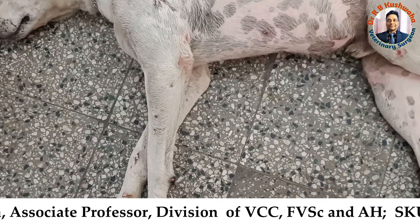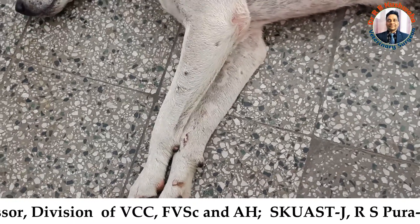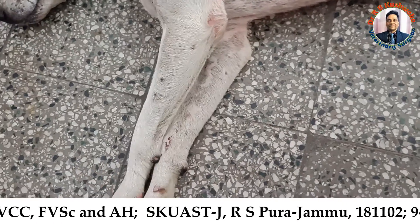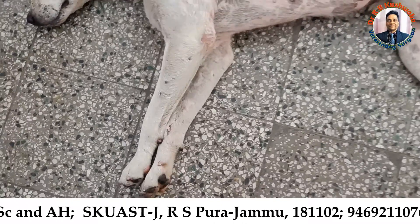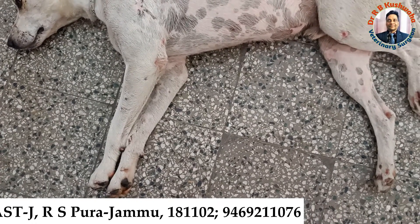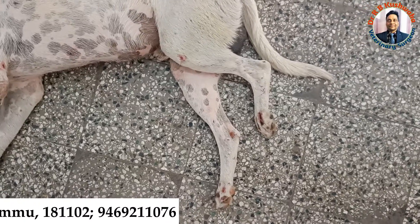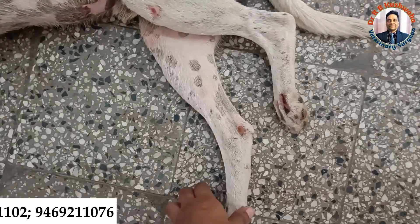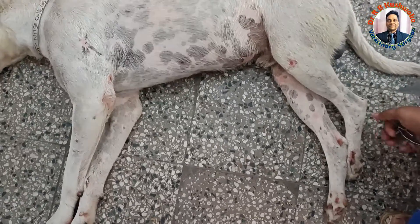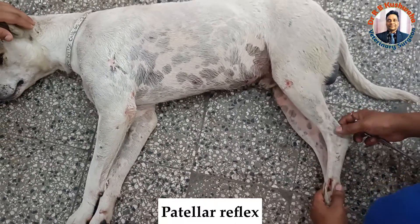If you see that both forelimbs are basically in the extended position and there is spasticity, such type of appearance or posture is normally seen if there is some lesion in the spinal cord. If you look at the hind limb, this limb is comfortably in extended form. The most important neurological examination is the patellar reflex.